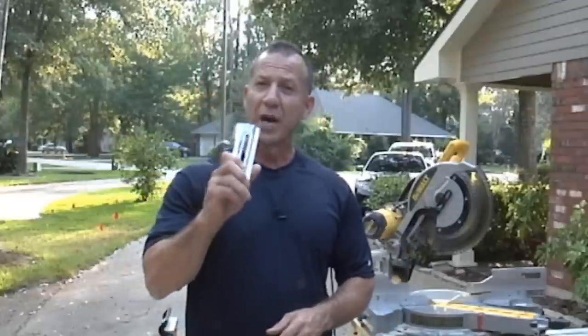Welcome to Paul's Tool Box. Today we're going to cover something pretty cool. I'm going to show you how to cut crown molding right side up rather than with the crown upside down and backwards.